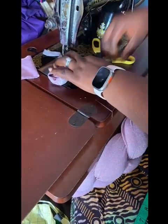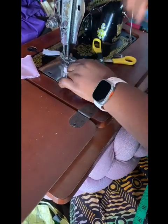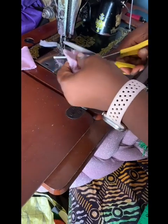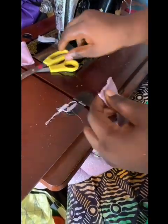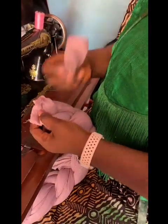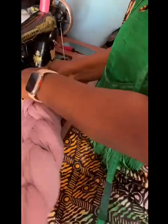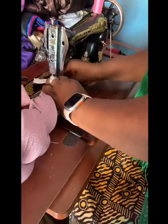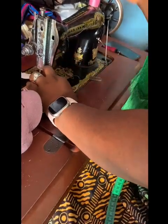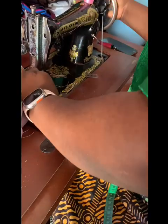Now we are going to attach the elastic to the braided headband. I'll just place it like this, then fold it together — using the braided headband tip to wrap around the elastic tip. Then you sew on top so that when you open it, it will cover the sewn parts. Just watch what I'm doing.